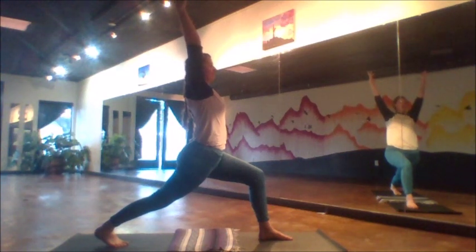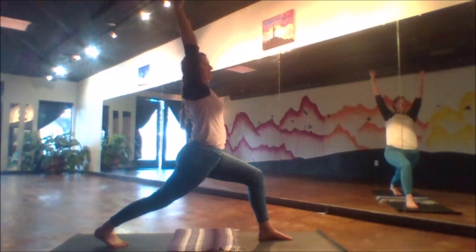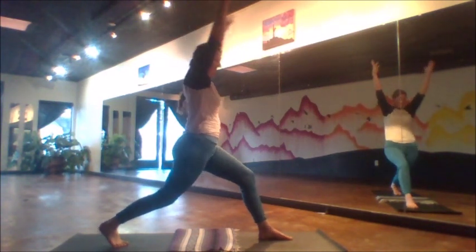Feel the power that comes from reaching upward high to the sky. The legs are strong, the arms are strong, the breath is strong.